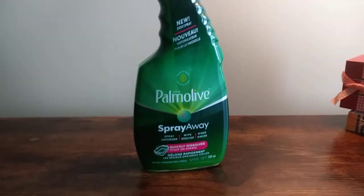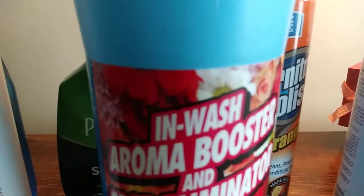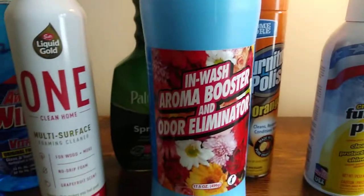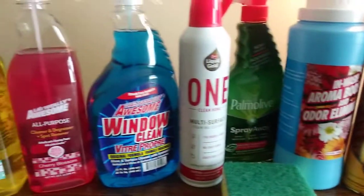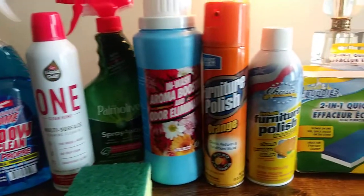Anyway, let me just show you all of these together. Oh, and I forgot one last thing — this is for the laundry, the Inwash Aroma Booster, the little beads. This smells so beautiful. So there you have it, guys. These aren't the only cleaning supplies I buy at Dollar Tree, but these are a few that I have on hand.